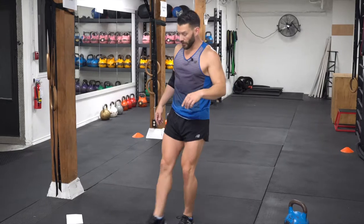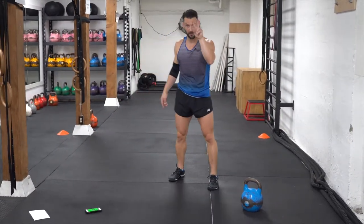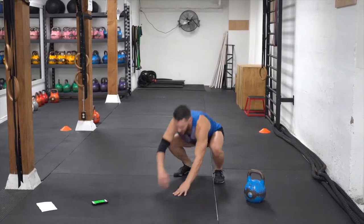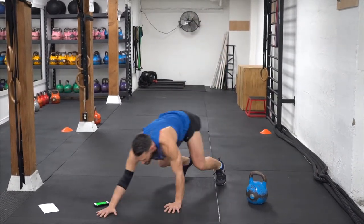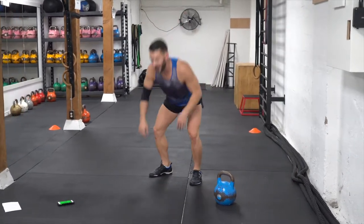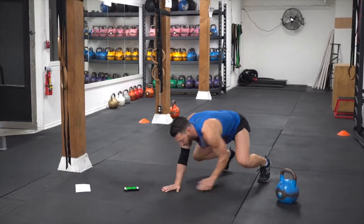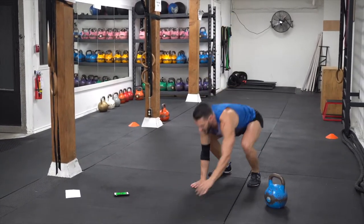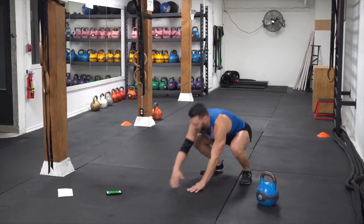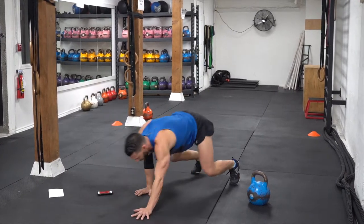Now we're going to go into the crawl-out push-up. Make sure we squat down first, always keeping the head above the hips. Here we go — squatting down, out, push back, and up. If you're a little bit more advanced and you've got a good push-up, double up your push-up. All the way back up, down, out, and back. Keep going. Good.